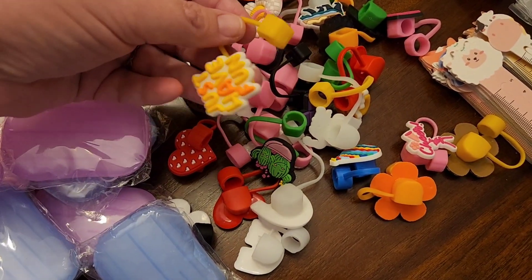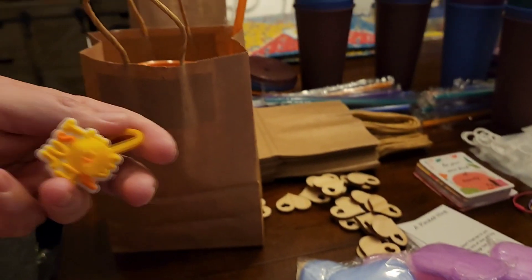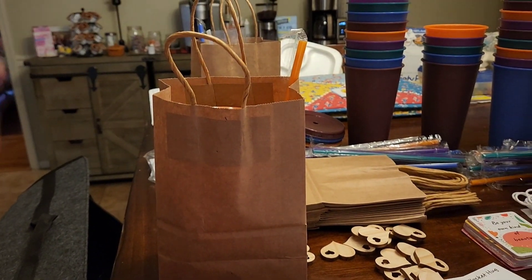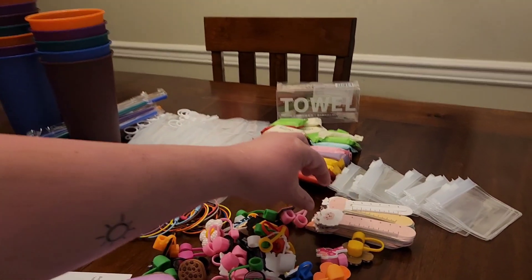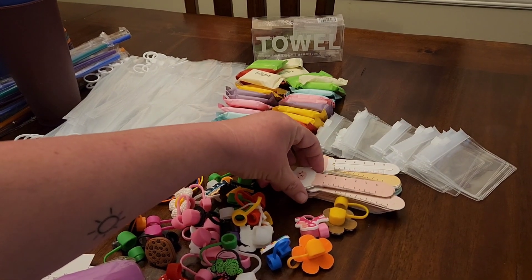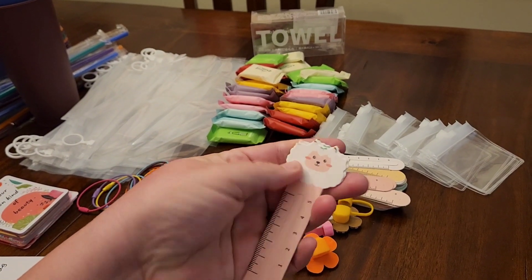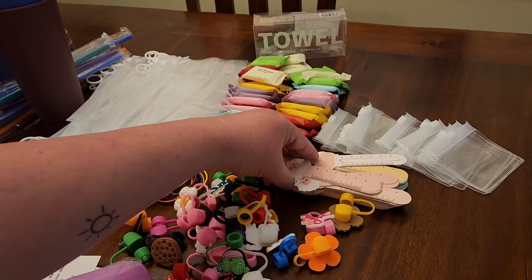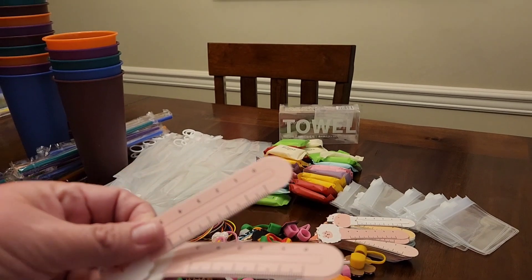We've got all these straw toppers, so I'm just going to pick one — just have fun — and it is also going in the cup. We've also got some of these little rulers; they have all different kinds of faces on them, animals, and that is also going in the cup.